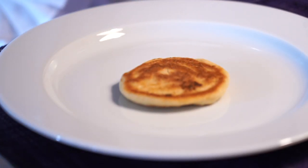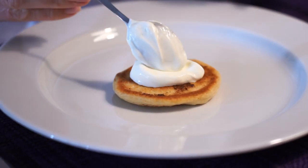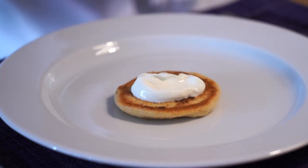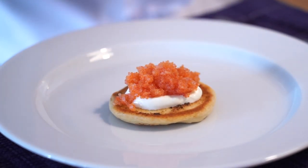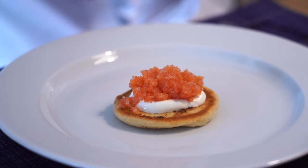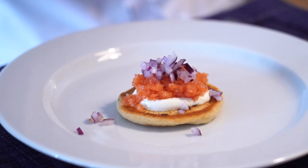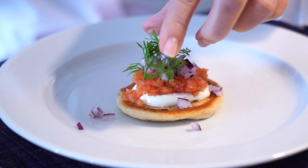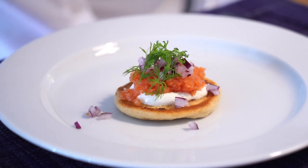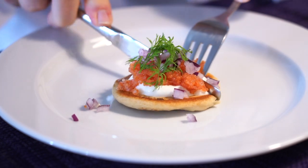My family graciously agreed to be hand models. Here's how you assemble your blini with Danish caviar. We've got some creme fraiche — on top of that you put the lumpfish roe. Add a bit of red onion, finely chopped, as finely as possible. You can also add some dill, some salt, some pepper. And when your blini with Danish caviar is seasoned to your liking, all there's left to do is enjoy.